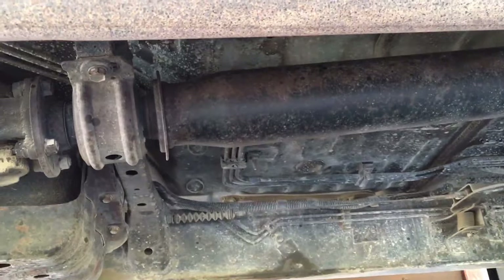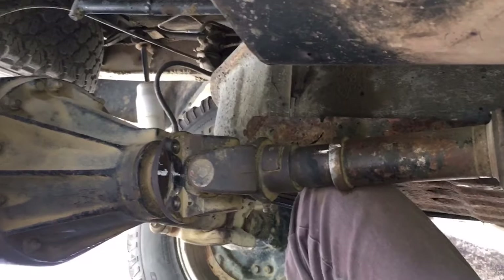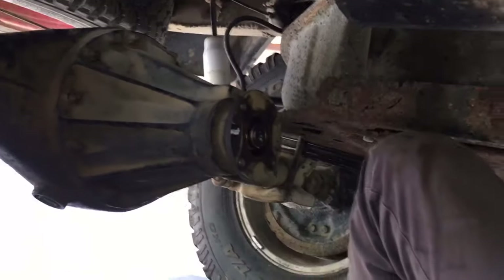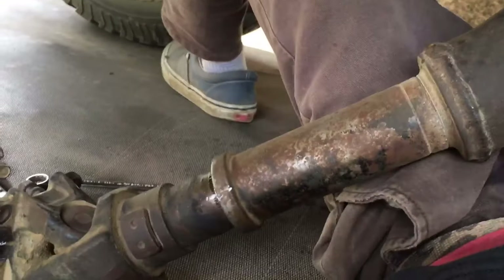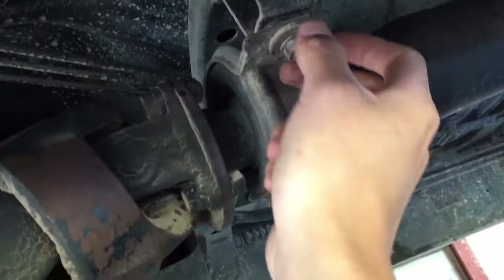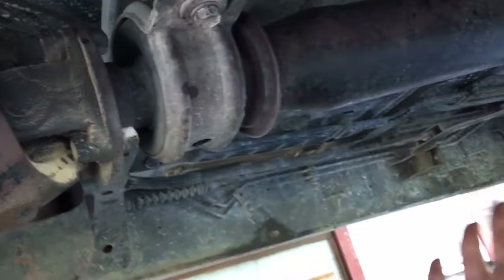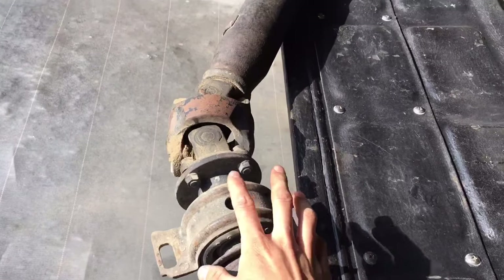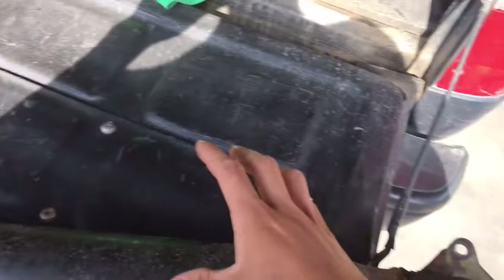I've got my rubber mallet and we're going to hit it a couple of times — it should come off the flange. Once that's down, go up to your center support bearing, loosen those two bolts, bring the whole driveshaft down, and then slide it off the transmission flange. I've now got the whole driveshaft assembly out sitting on my tailgate.